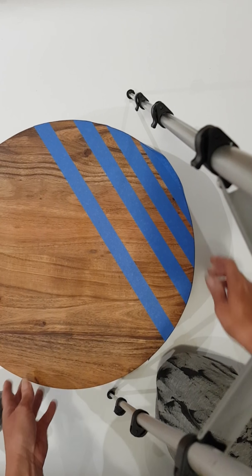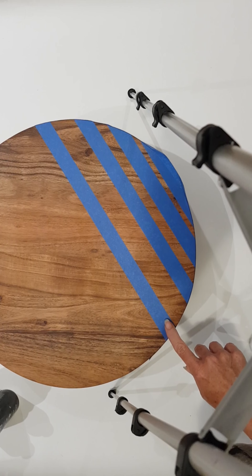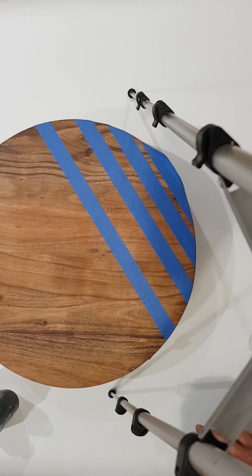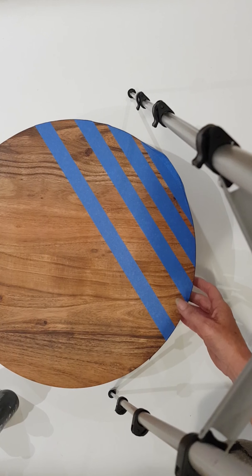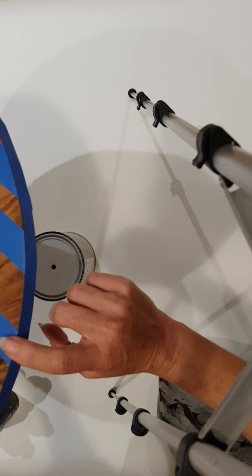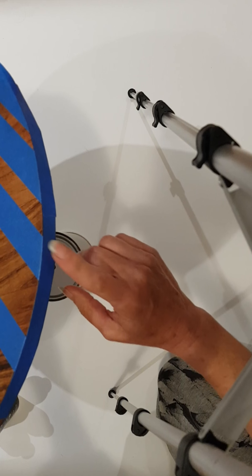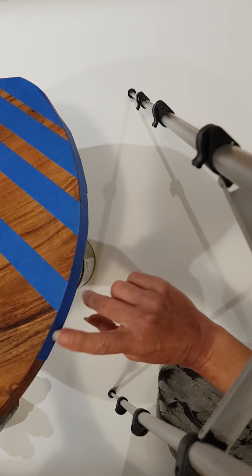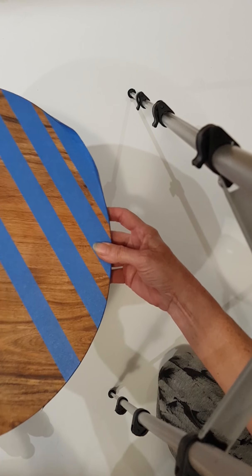All I've done here is apply some blue painters tape — it's actually the 3M brand. I found this to work the best and give me a nice clean edge. I did the lines first and then went around doing the edge, but if you're going to do one of these round boards, I recommend doing the edge trim first and then doing your lines.